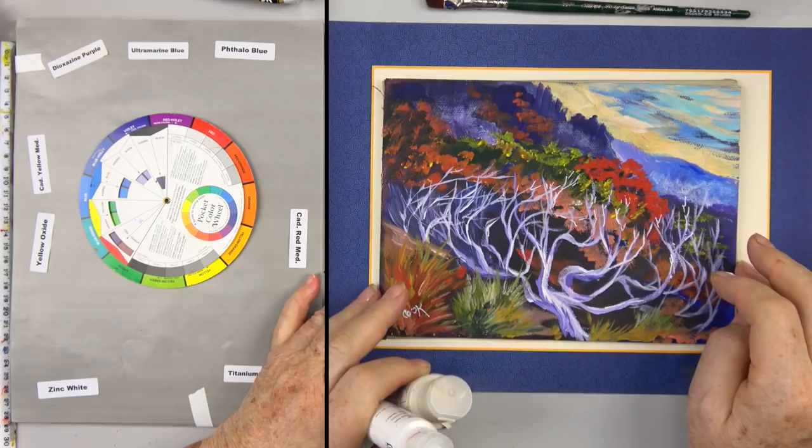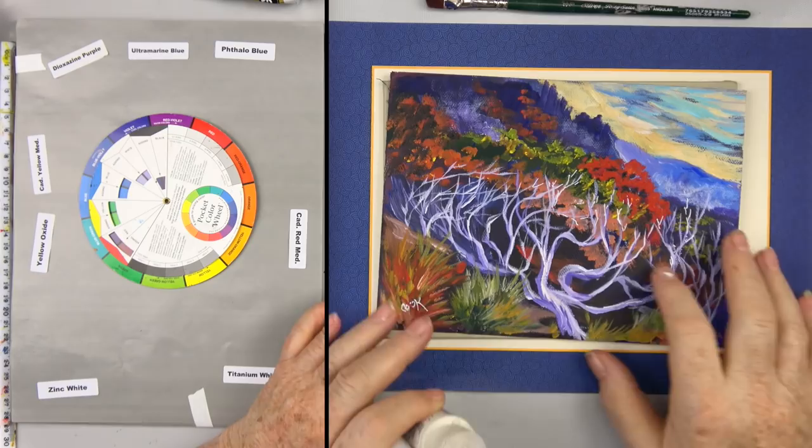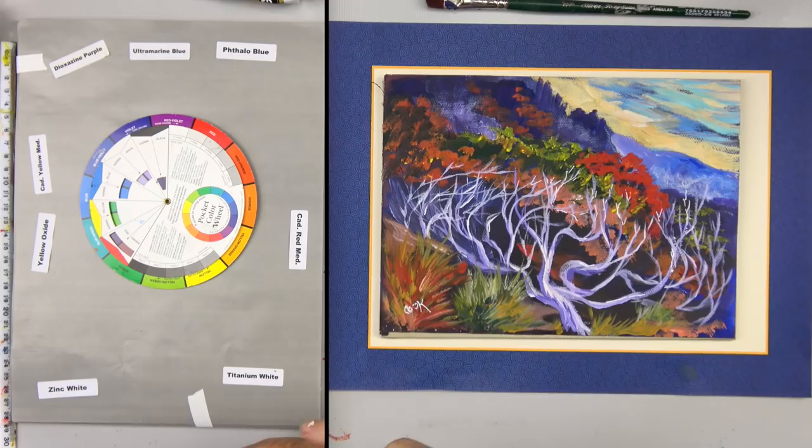A lot of other permanent pens I've tried — once you put a mark on there, you better just paint over it because you're never getting it off. So there's my original painting that I'm going to show you how to do. We're on a little six-by-eight panel, so it should be fairly quick.